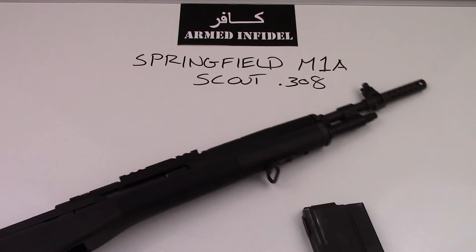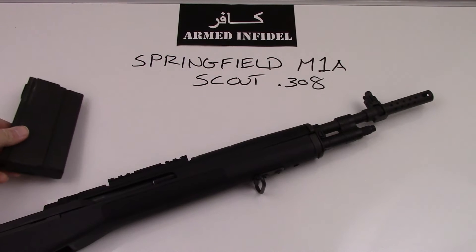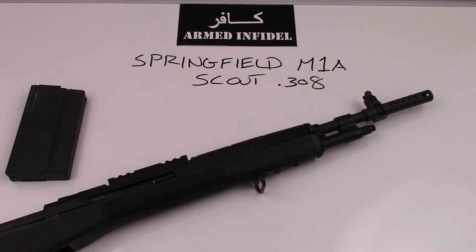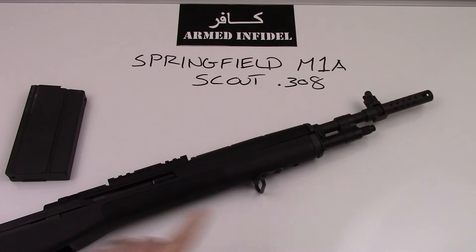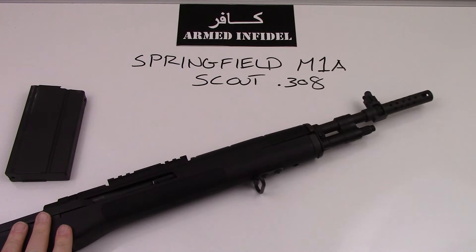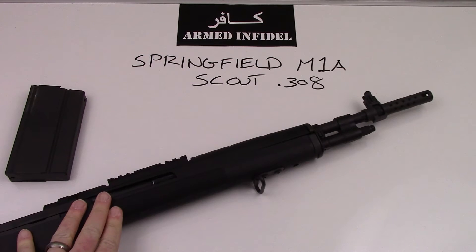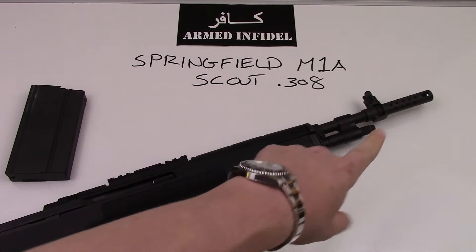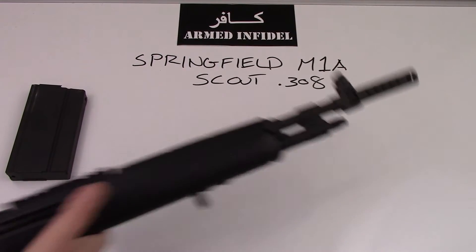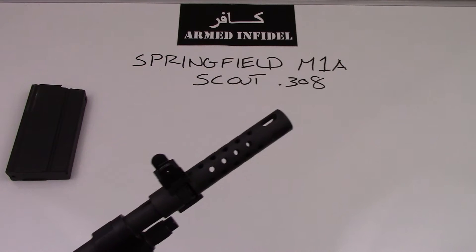One of the big reasons why I selected the Scout as the M1A of choice for me is because I like the fact that it can be equipped with a different muzzle device, and it is suppressor-compliant. The SOCOM 16 has a fixed muzzle brake on the front of it — a much shorter fixed muzzle brake — and it makes it very difficult to suppress.